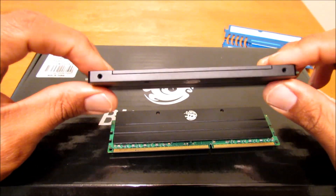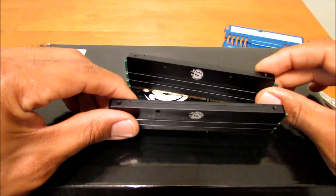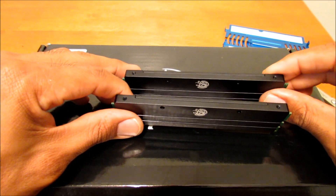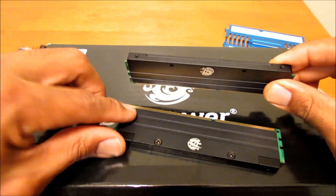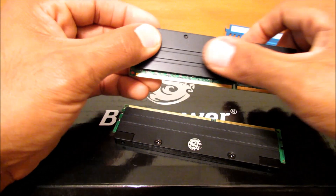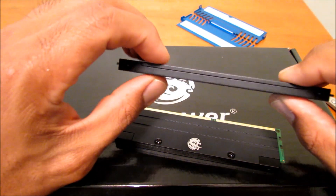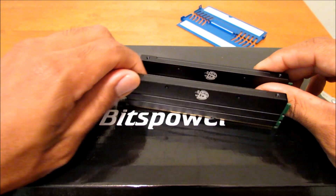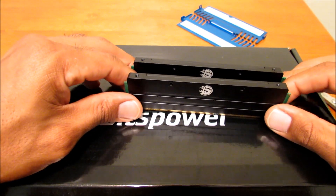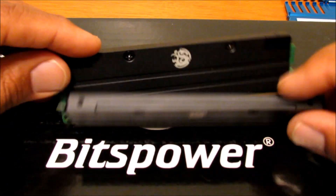One last thing to remember: before you even throw a water block on these things, make sure they work. Meaning, put them in, make sure it boots up and doesn't give any blue screens or anything, because in the removal process of the air heat sinks you could have damaged them. Put them in, get them up and working before you face more problems after you've installed the water block and have to waste coolant and a lot of time.